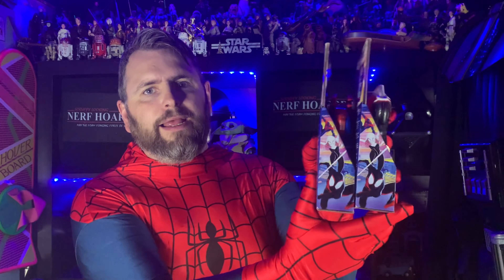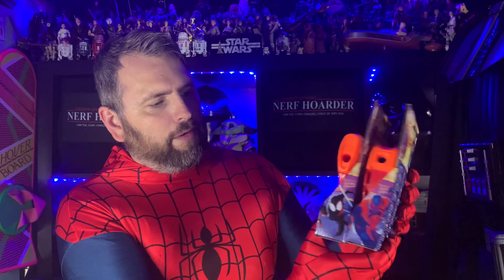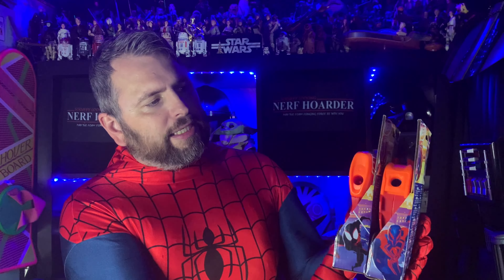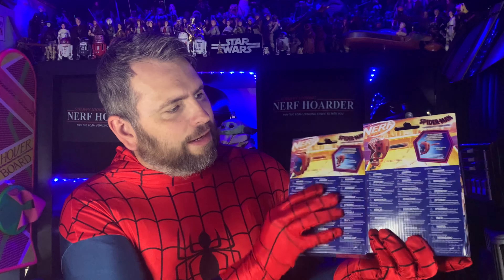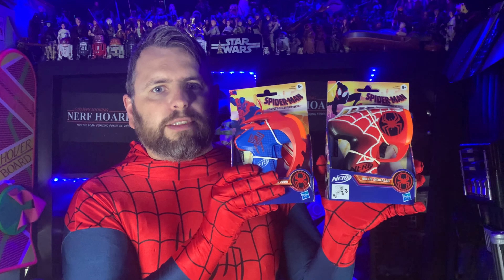Just looking quickly at the packaging, you can see they've got basically the same box. On the side of one box we've got Miles Morales, and on the other we've got the 2099 Spider-Man, and then Miles Morales again on the other side. On the back of the packaging, there's lots of legal stuff, but we do have one where it advertises the other. Pretty simple design. Let's open these up and see what they are like outside the box.